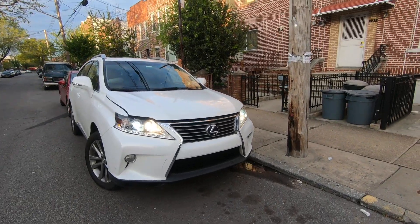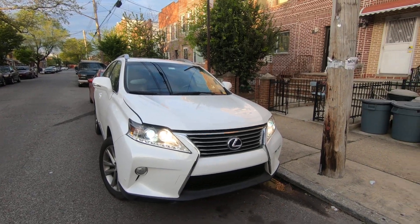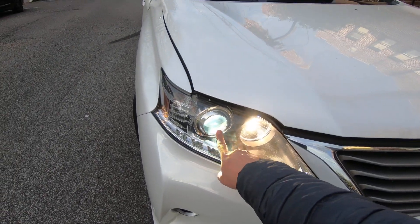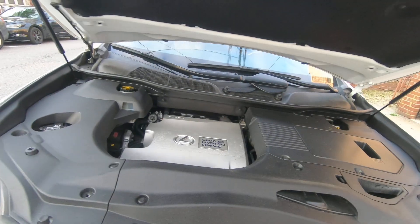What's up guys, Fix Alex here. Today I'm going to show you how to replace the high beam light bulbs on a 2013 Lexus RX. This is the hybrid model with HID light bulbs on the low beams, so this is going to work only for the high beams. Pop your hood, guys.